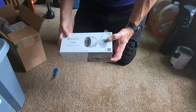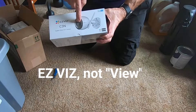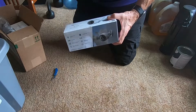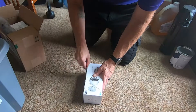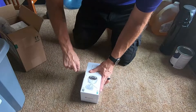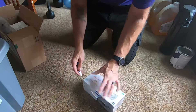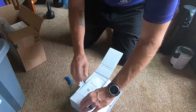This is the EasyView C3N — it's a Wi-Fi camera. It just takes power and a micro SD card, connects to your Wi-Fi, and you can view it remotely. Let's unbox this and see what we've got. I also want to share what the video looks like and how you can view it remotely. It's packed really well. It comes with a nice little booklet.